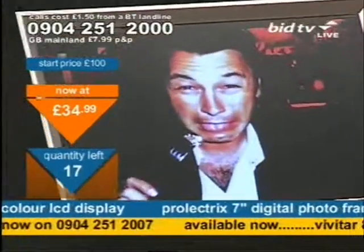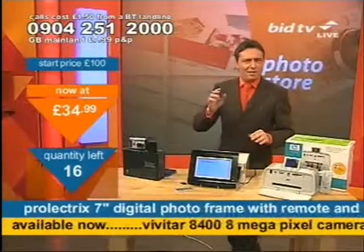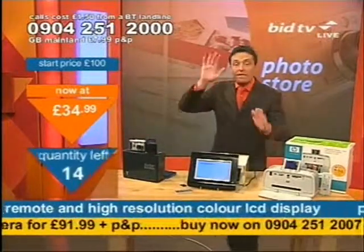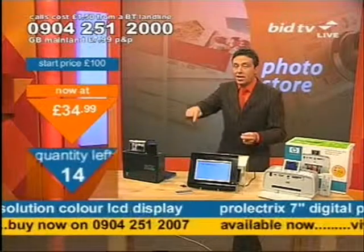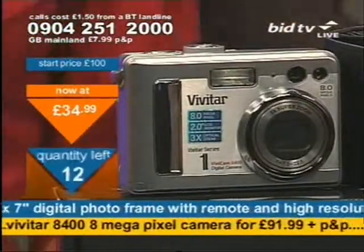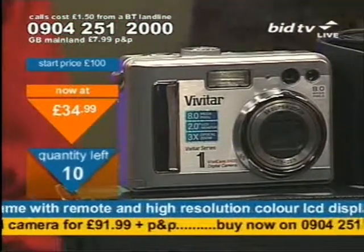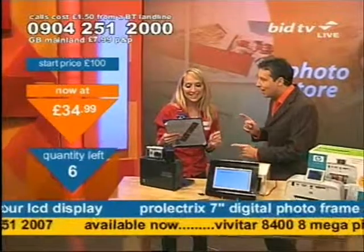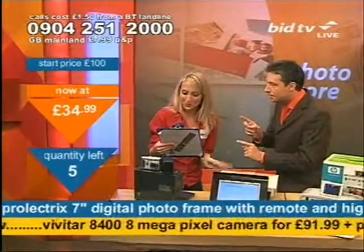It's not a lot of money. The camera's at the bottom of your screen — the camera is going fast at £91.99. The number is 0904 251 2007. Gillian in Dundee says: 'I just wanted to say I became a customer last week. Bought lots of stuff since. Best buy's got to be my Vivitar camera — it's amazing. Picture quality's so clear.'